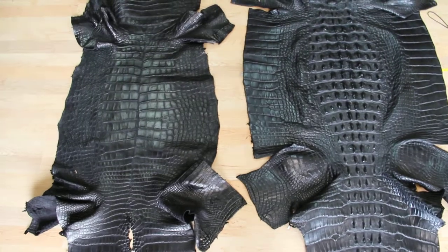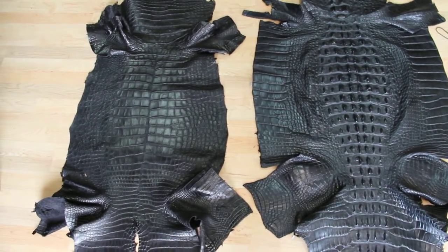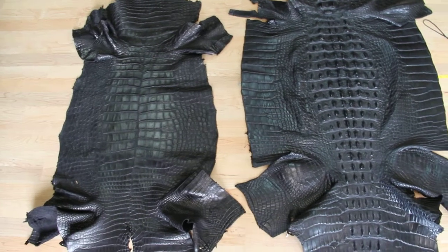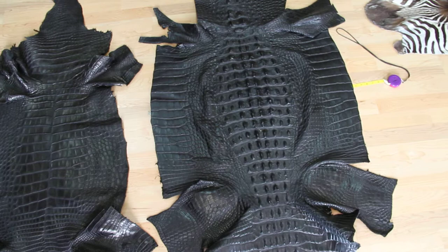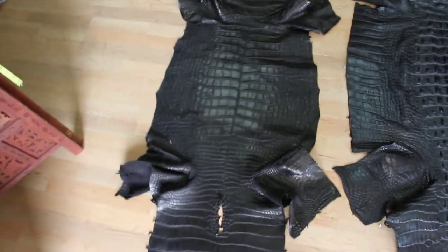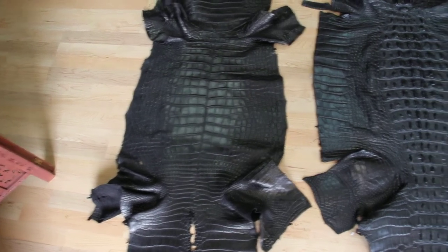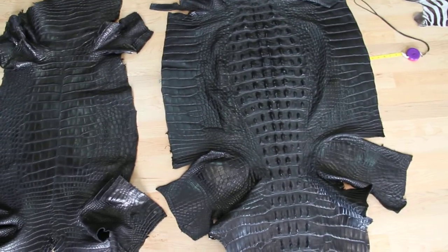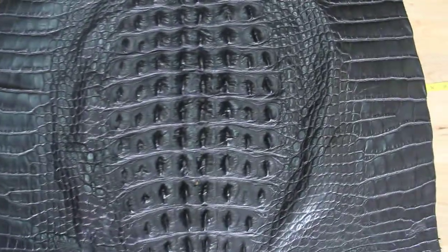You'll notice that the belly is not as wide as the hornback, even though they're equal lengths. This is because we trim — see this horn down the center on the hornback? We trim this away on the belly so it's all usable belly through here. One is a 63 centimeter overall, all usable. The hornback is an 88 centimeter, which you can see by the outstretched off to the side here, which is almost 34 inches.